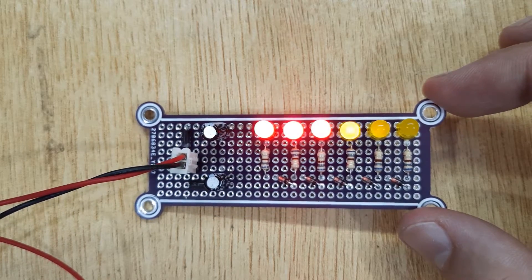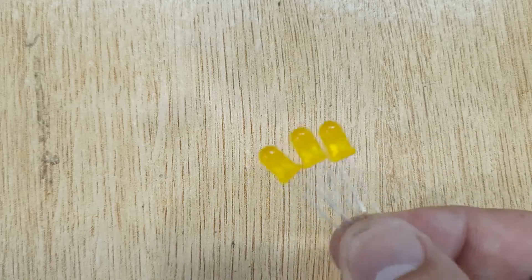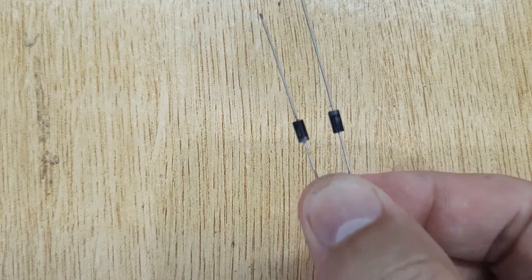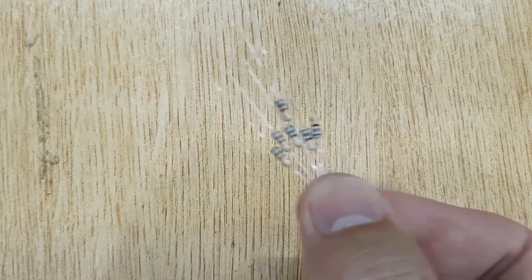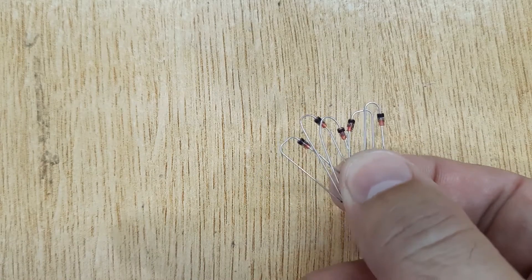To make this audio level volume unit meter, the electronic components you will need are: yellow LEDs, three pieces; red LEDs, three pieces; diodes 1N4007, two pieces; resistors 680 ohms, six pieces; capacitors 100UF, two pieces; and zener diodes, five pieces.